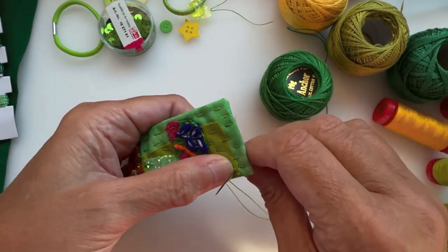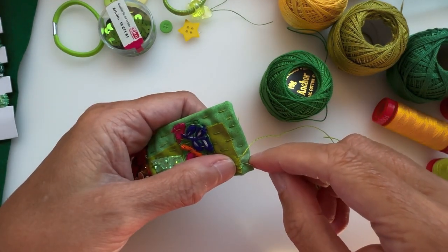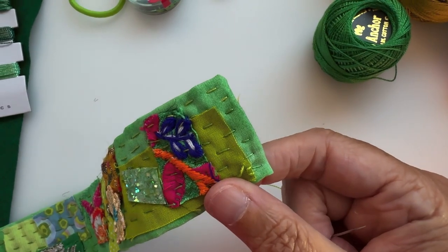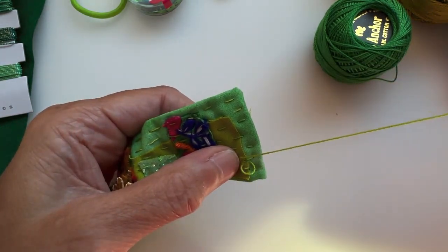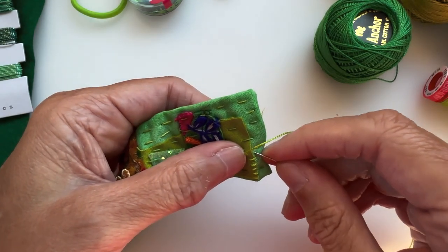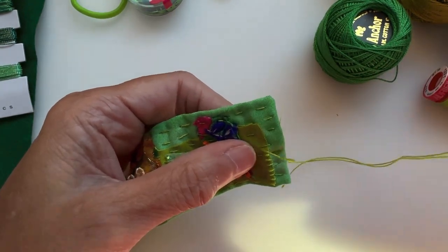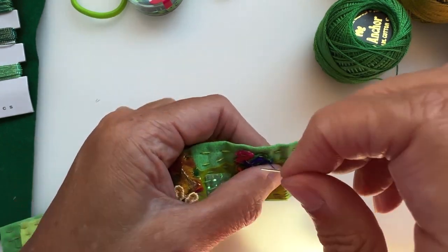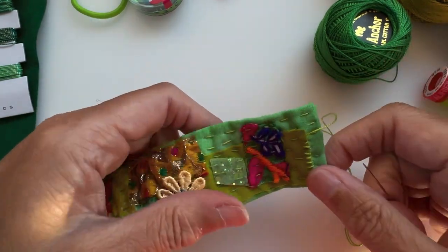I've knotted my thread and I'm starting at this corner, just literally going to over-sew it — stitches close together but not over-close. This will continue and it's quite relaxing because you've got no pins or clips getting in the way. Very zen-like — you can listen to music, a podcast, or an audiobook. Something this small you could actually take with you if you went out, for example on a train journey.